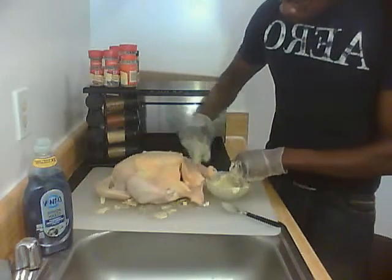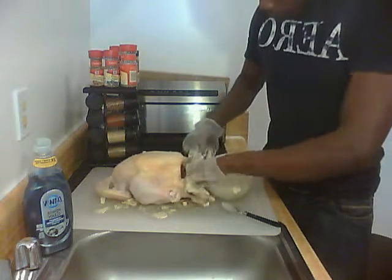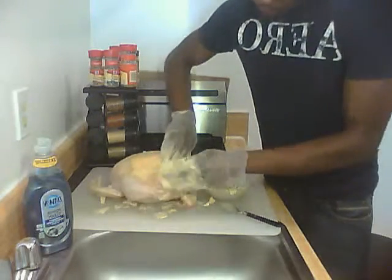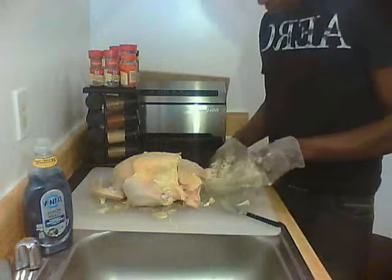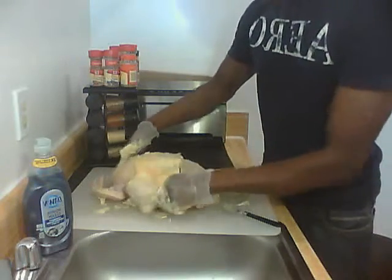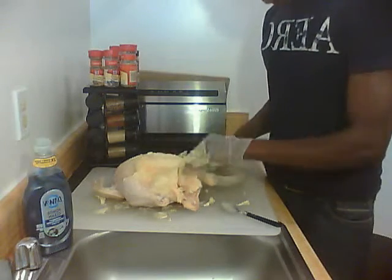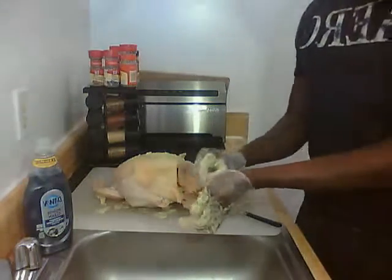I'm going to flip it back over and put some butter in the middle of the cavity of the chicken, just get it all in there. Don't worry about the mess — this is a messy part, it'd be much easier if you had gloves on. Now I went ahead and melted some butter and set the oven to 350 degrees on bake. The reason I melted more butter is so I can cover the area where butter didn't stay, so that the chicken would be brown all over. That's pretty good, I'm going to remove my gloves.